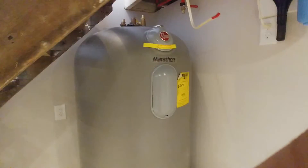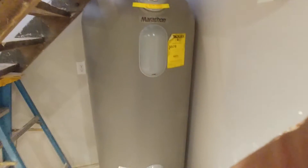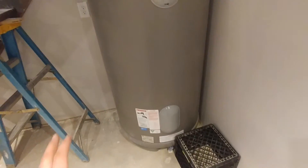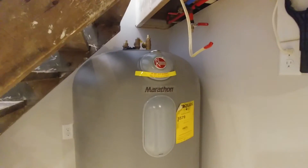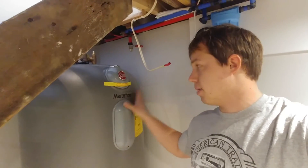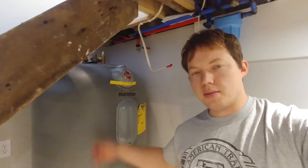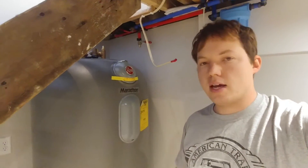So you've got your breaker, you've got your wire, and then finally you'll be choosing your water heater. This is a really large water heater because it's an off-peak system — the electrical company gives a discounted rate for allowing them to turn the water heater on and off, so you need a larger thermal storage capacity. This is a Marathon water heater. It's a really high-quality unit and I highly recommend them — they have a lifetime tank warranty.